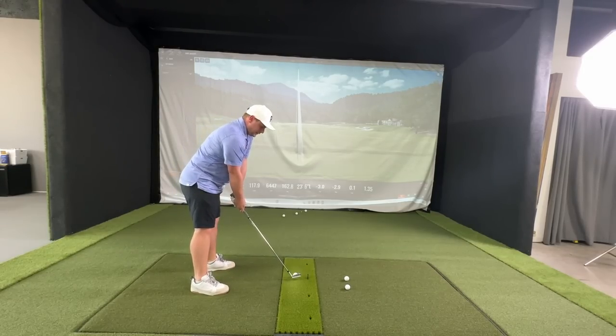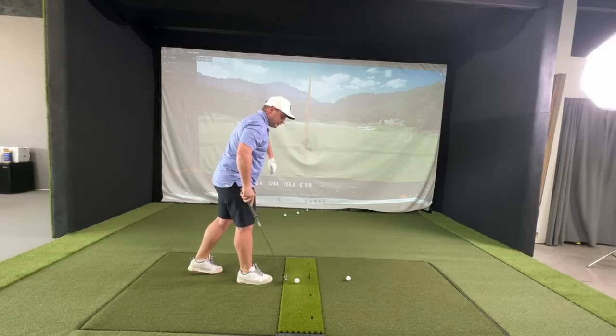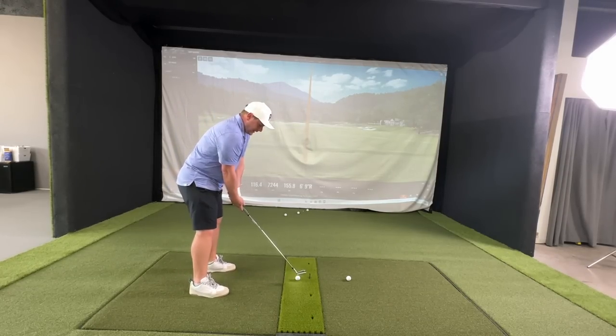Exactly the same club. It's also important that you test them with the same club head, the same lie angle, the same loft, and obviously shaft length as well. 7,200 spin but 155 carry — so we've lost carry on that one.